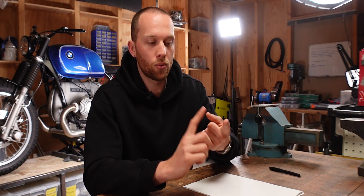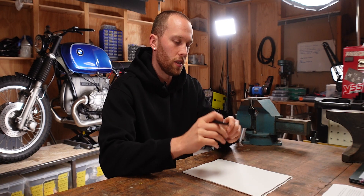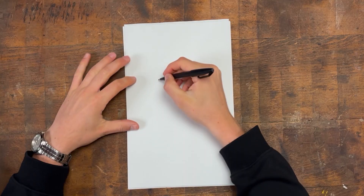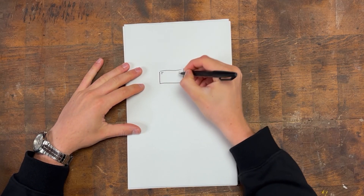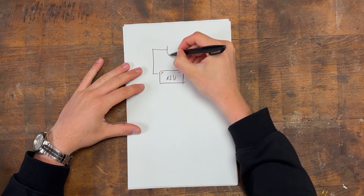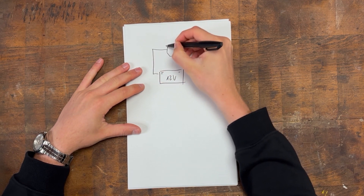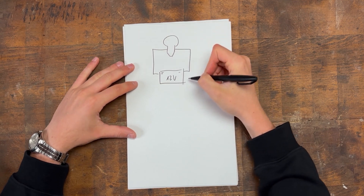And once you have that, the next thing that we need to know is whether you have a 12-volt system or a 6-volt system on your motorcycle. Most modern motorcycles, and also the BMW, have a 12-volt system, but I'm also going to show you how you can calculate everything for a 6-volt system. So let's draw a very simple circuit with a 12-volt battery — positive, negative — and then we have the positive lead going to the headlight and the ground wire running back to the negative terminal of the battery.